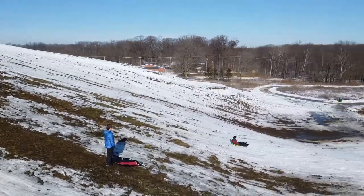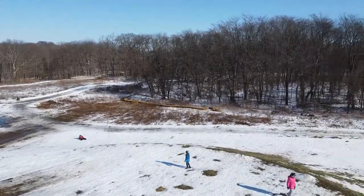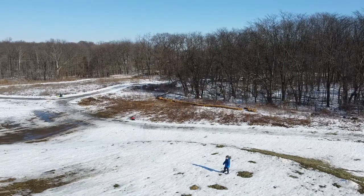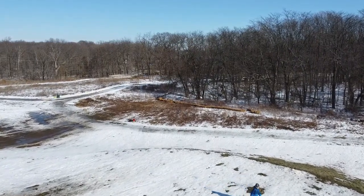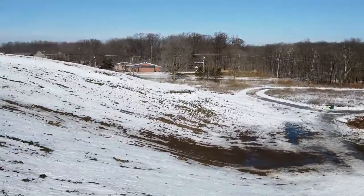Here's some more footage of us riding on the hill. When they do hit snow they can get some good speed, and a couple times the kids did go all the way down to those hay bales.